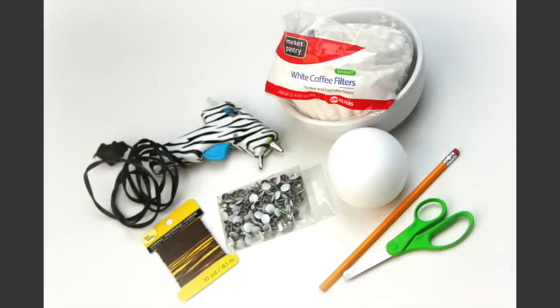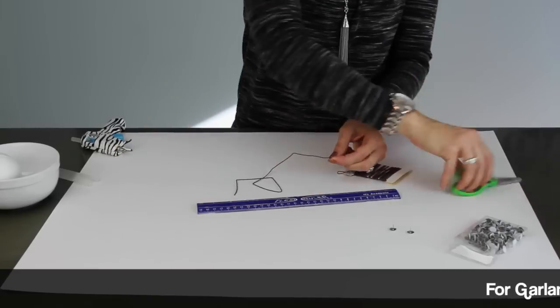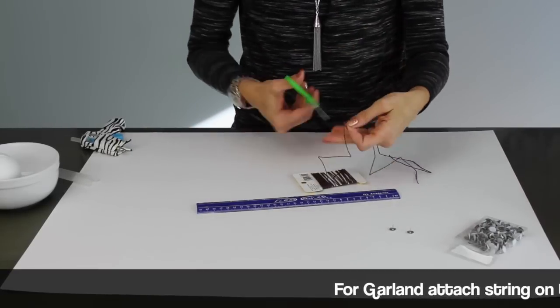Hi everyone, I'm Jenny with Show Me Cute. I've been working on my Thanksgiving fireplace mantle and I have a really cute idea to share with you guys. The first thing I did was cut two pieces of string about 15 inches long.